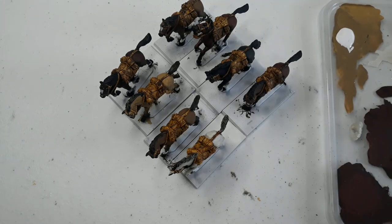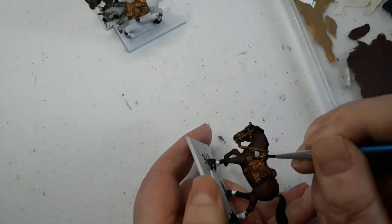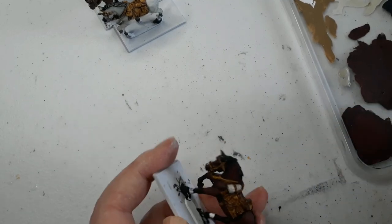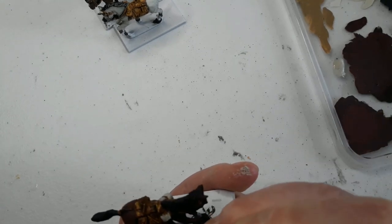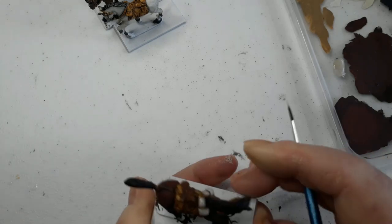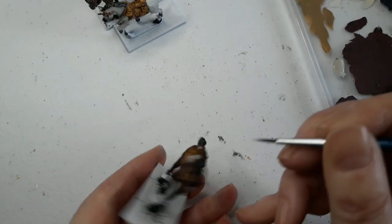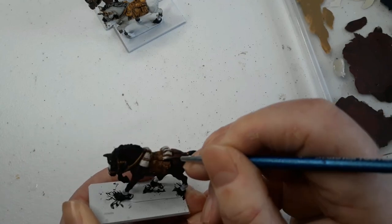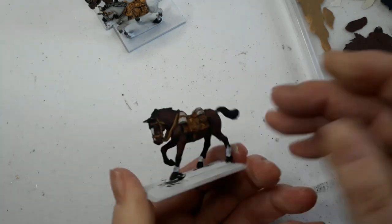Completely optional step: I've got some Deck Tan and while the riders are off I'm just going to paint the canvas on the horse packs. If you're so inclined, you could also pick out the horse blankets and add detail to them, or add steel colouring to the metalwork on the tack. But if you're keen to get them on the table, just skip this, let the Snakebite Leather do its thing, and you'll get them on the tabletop much faster. Always remember that done enough is fine — as long as you're happy to game with them and happy to look at them. You can always come back and add more detail later.